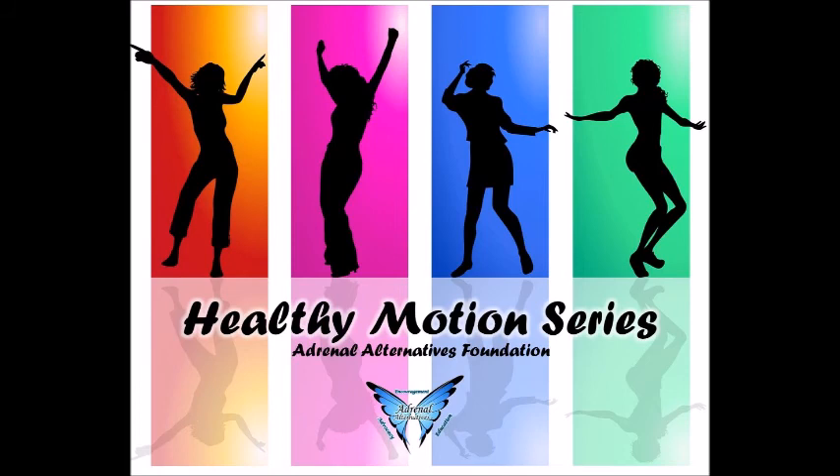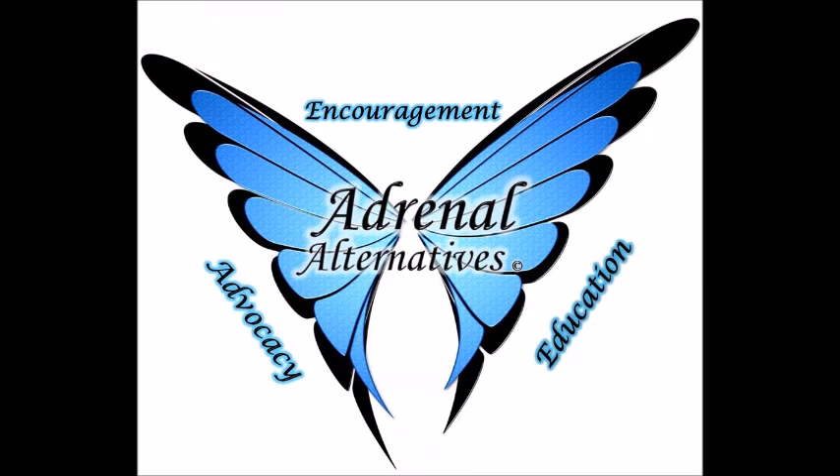This content has been brought to you by the Adrenal Alternatives Foundation, which is a 501(c)(3) nonprofit patient advocacy organization dedicated to education, advocacy, and encouragement for all adrenal disease. For more information, you can visit our website at adrenalalternatives.com. You can also contact Richard on his website at transfigurephoenix.com. Thank you.